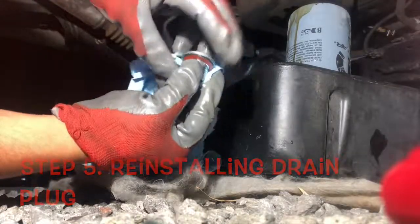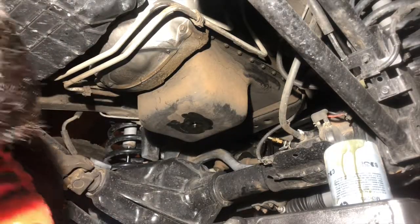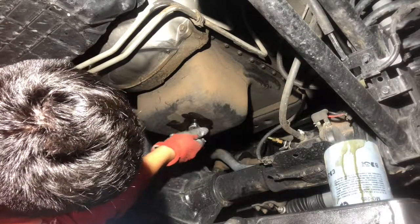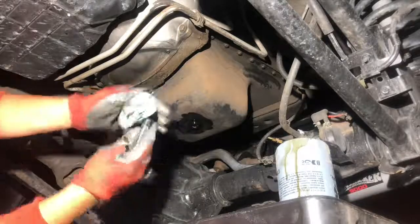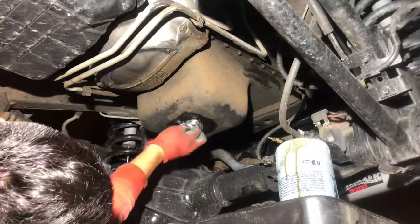Once you're ready to put your drain plug back in, make sure it's clean from any debris, as this can go back into your engine and cause damage. Clean around the drain plug so you can see if anything is leaking.